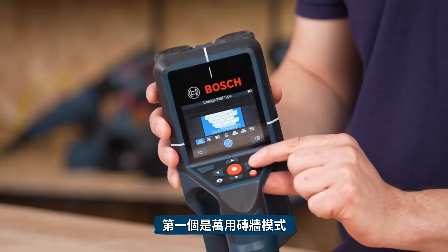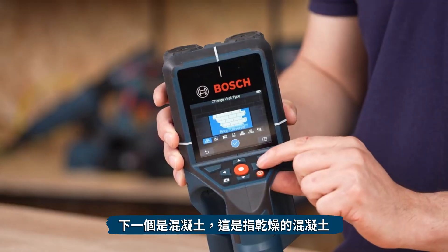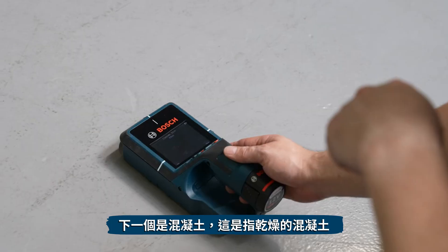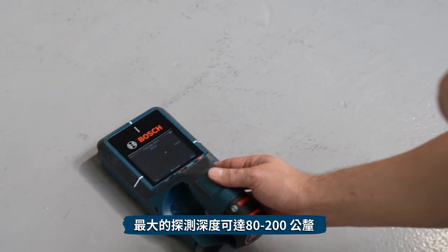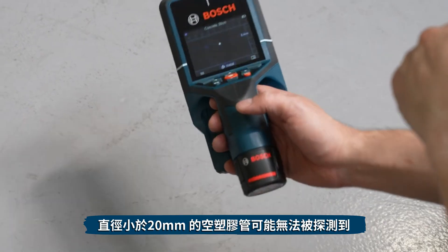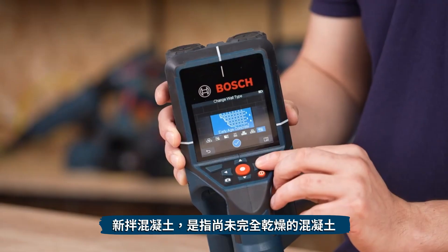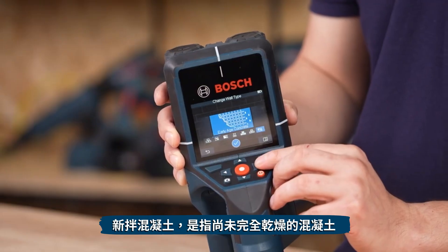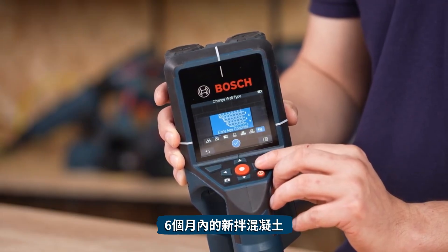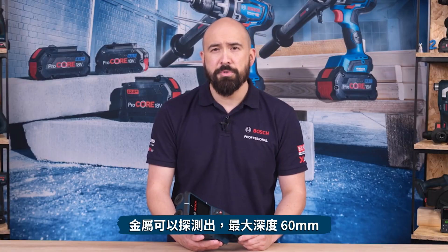The first mode is Brick Universal, designed for brick as well as other generic materials. Next is Concrete, designed for dry concrete, where you can set the maximum detection depth between 80 and 200 millimetres — note that empty plastic pipes less than 20mm in diameter may not be detected. Early-age Concrete is for concrete that is not fully dried — new concrete less than six months on average — and metal objects are displayed up to a maximum of 60 millimetres.